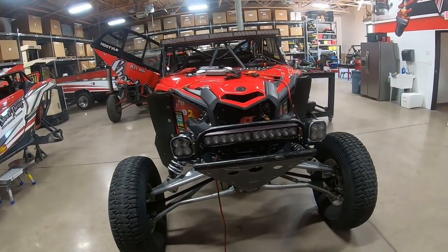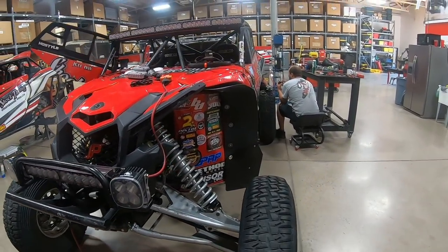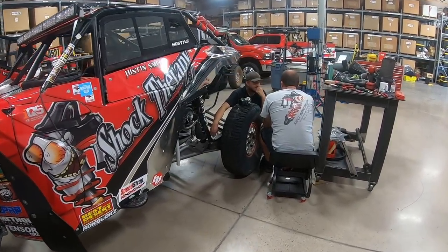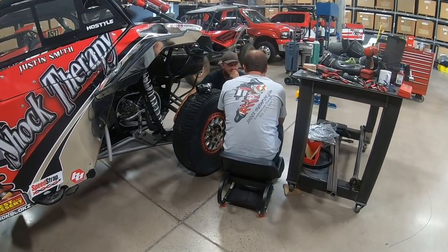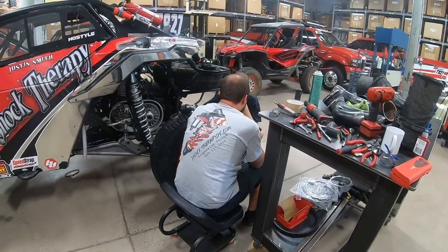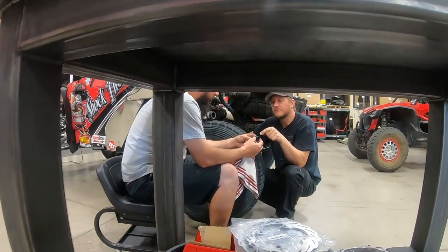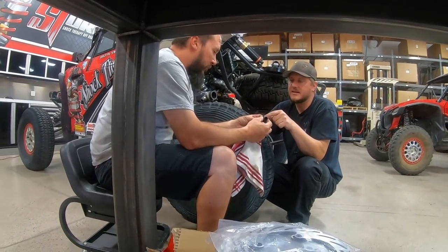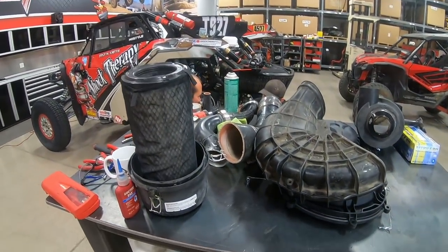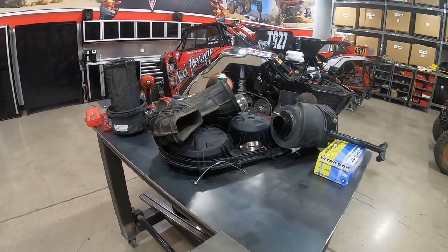We didn't film over at the shop today because it's nothing but asses and elbows over there — the guys are really trying to knock out a ton of cars. We've been super busy and super fortunate. Thank you guys for supporting us through these weird times. It seems like everyone wants to work on their toys when they've got time on their hands and we really appreciate that.